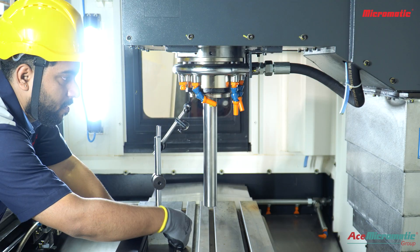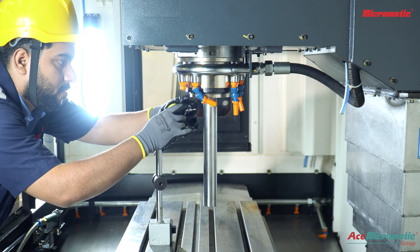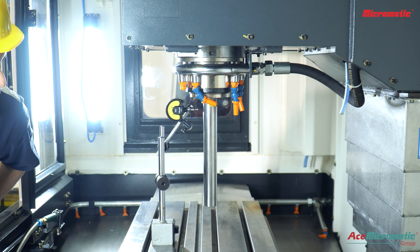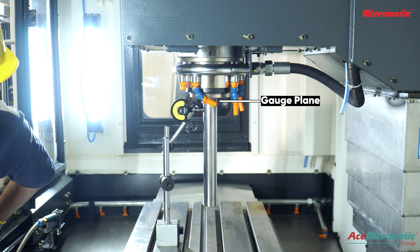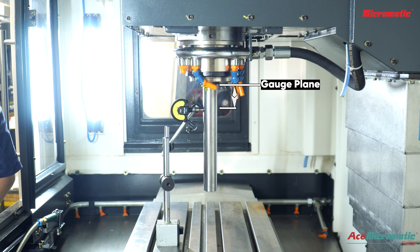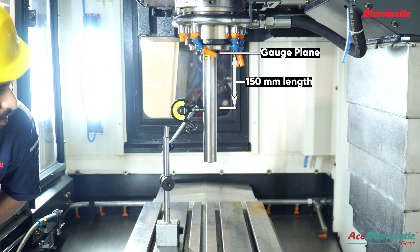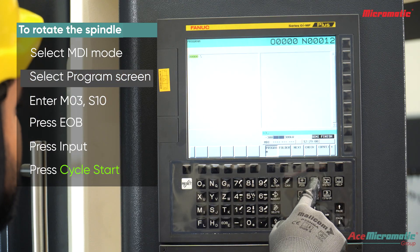Once the test mandrel is prepared and clamped in the spindle, position the magnetic dial stand and the millimese dial to it. Position the dial at the high point of the mandrel by moving the X-axis. Now place the dial at 150 millimeter length from the gauge plane and rotate the spindle.